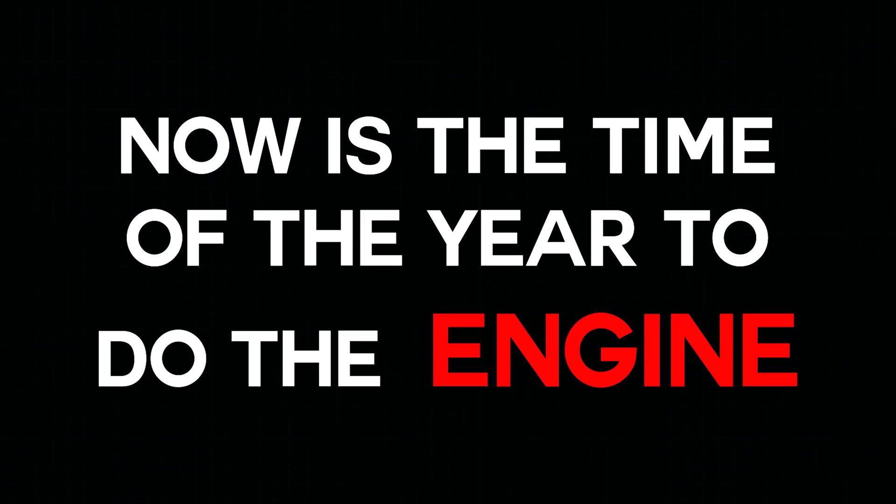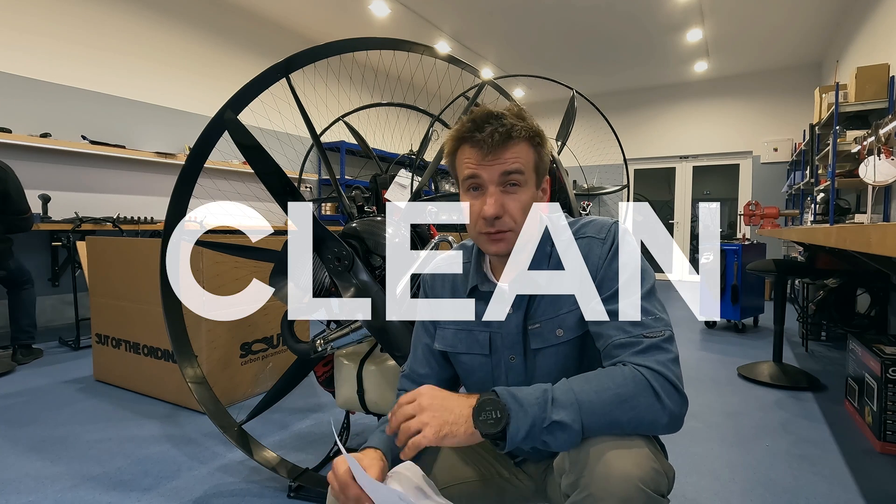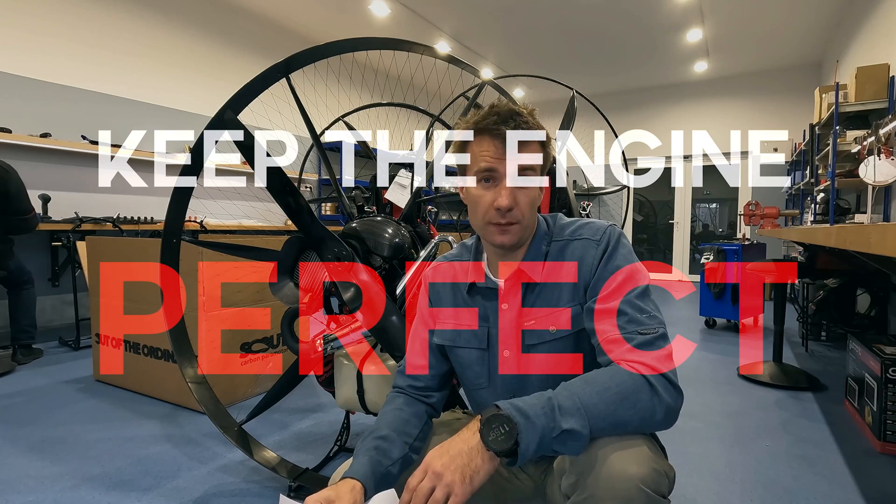Now is the time of the year to do the engine maintenance — inspect, clean, replace — keep the engine perfect. You probably have doubts if you can do it on your own, but these engines are surprisingly simple. They're so beautiful and primitive, and very very easy to do the maintenance.